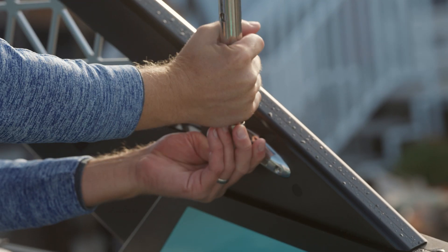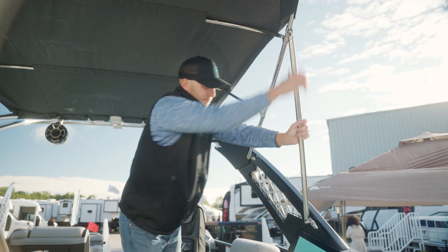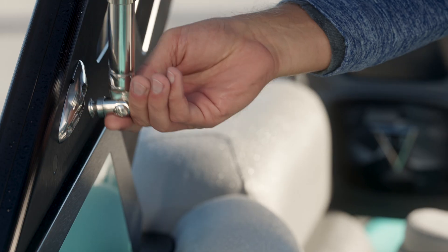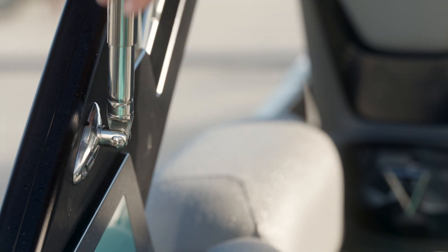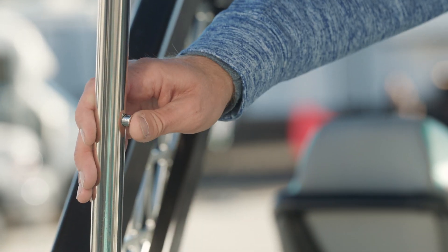Push the button in. The bimini is tight when it's in your second placement hole.